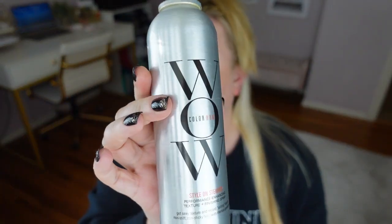I used this the other day and really — I have really straight fine hair — and if you need help with curling your hair, this is the product. It's just so good. I love the whole brand.